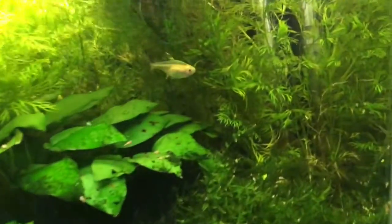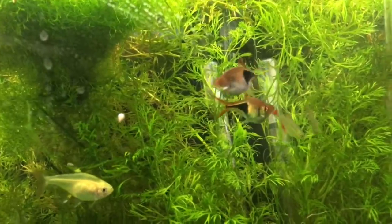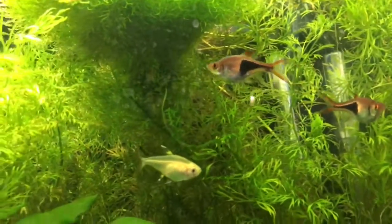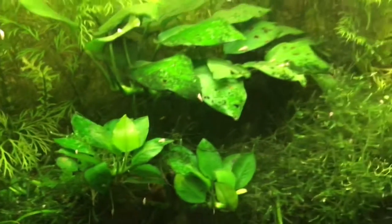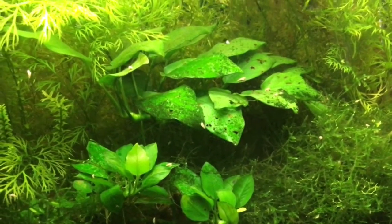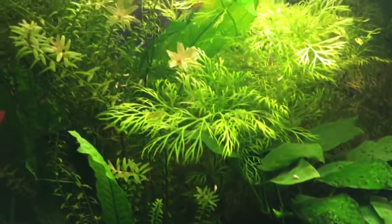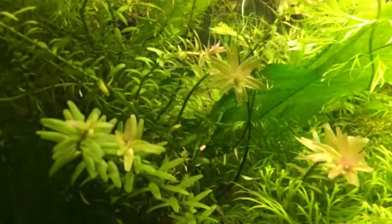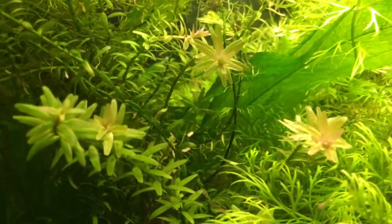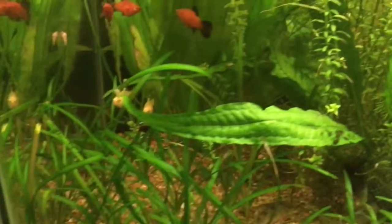As for the plants, I've got some water sprite here in this corner. I got a piece of driftwood that's covered in java moss with a couple of Anubias plants on it. More water sprite in the center. Some Rotala indica here with some pink ends to it — looking pretty good. A java fern and some Dwarf Sag.